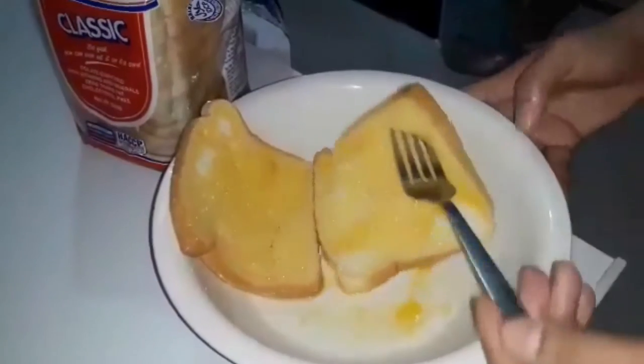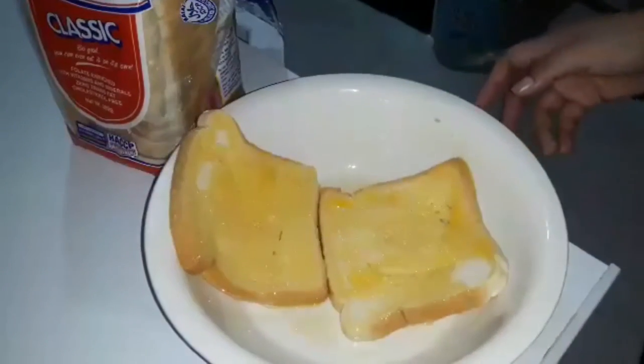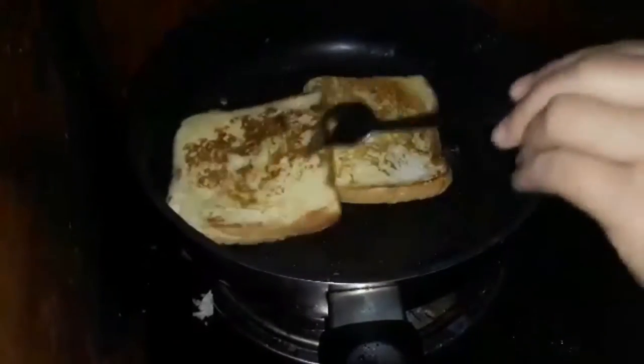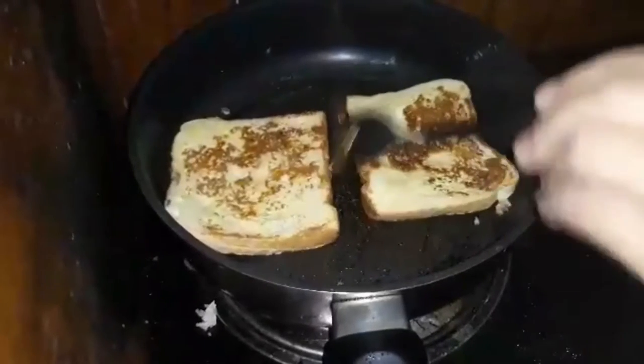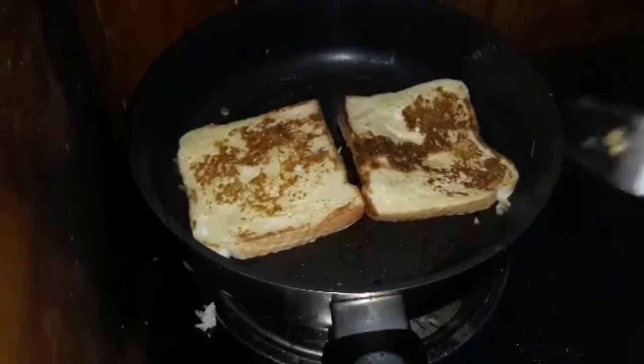Then I put it with the egg and I just simply like that. And it should be like this — it's almost done. You fry, don't put too much oil. And it's golden brown and it's ready.